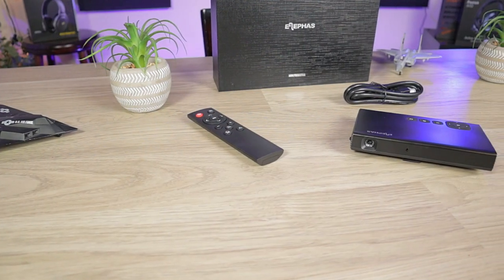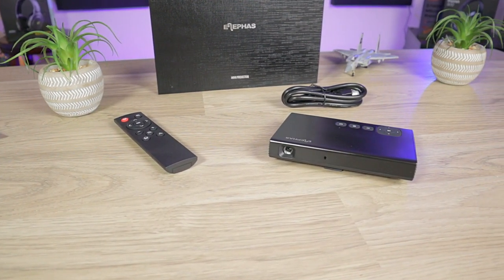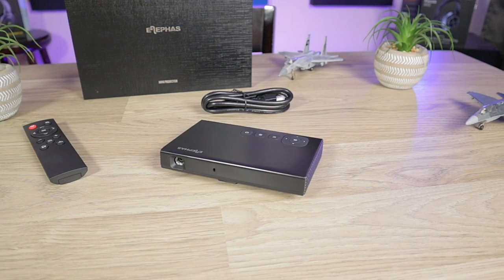Today things look a little bit different behind me because I have a projector screen set up. We'll be taking a look at the Eliphaz A1 projector. I'll be going over what comes in the box, the tech specs, look and feel, walking you through how to get this thing set up and going through some of the menu. I'll go over the surface level features and show you some of the images and videos captured from this projector. So without further ado, let's jump right into this review.